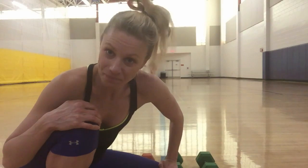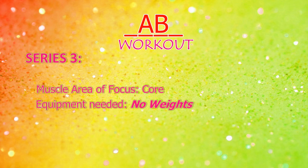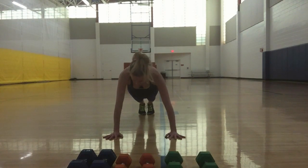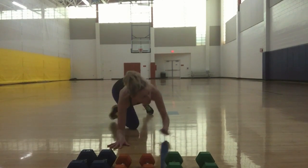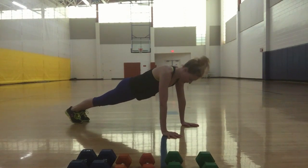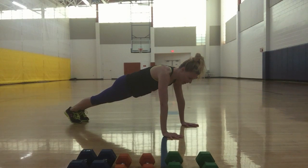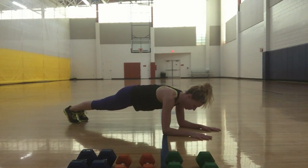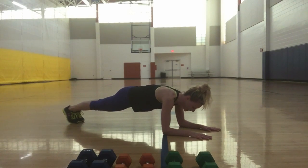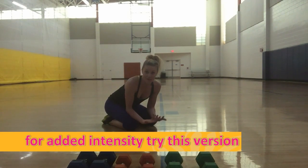Plank position can be either on your hands or on your elbows. Moving to the side — on your hands, one straight line from the top of your head down to your heels, reaching in opposition with your belly button pulled in, hands spread apart. Or down on your elbows, hands coming straight out, elbows under shoulders, squeezing your glutes, heels reaching back. Those are two options for one-minute planks.